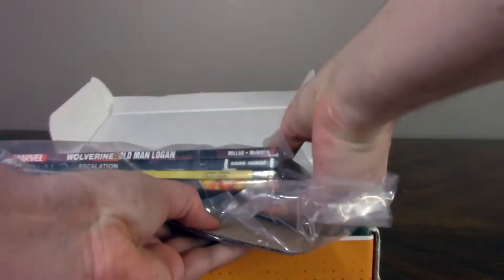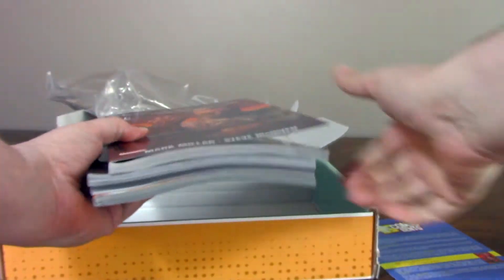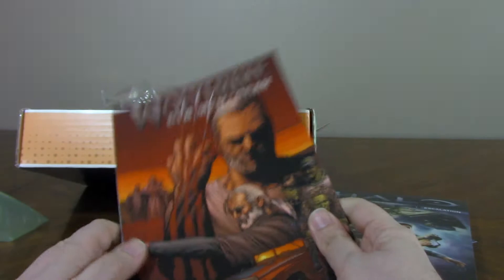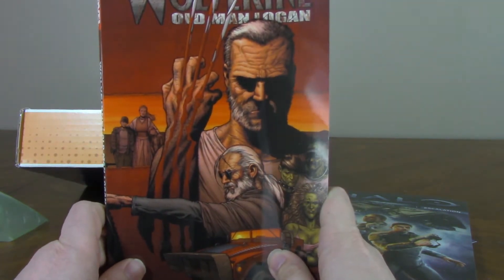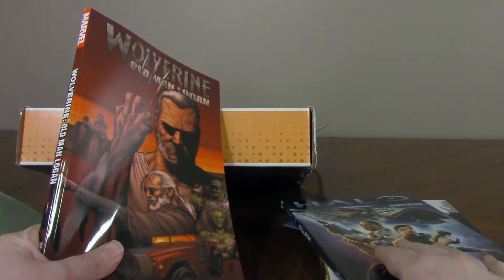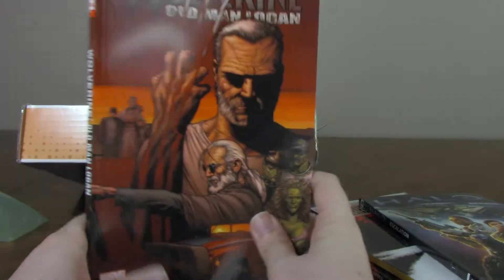First of all — Wolverine Old Man Logan. I've obviously done a review of this already, so I already have this. It's a good comic — it's got good artwork and an interesting story, and the character himself is pretty cool and interesting. But I was really hoping this meant more than just modern day, current trade paperbacks, and that's exactly what this is. There are no issues that are older than this. This is good if you don't already have it, but I've already got it, so that's kind of a wash for me.